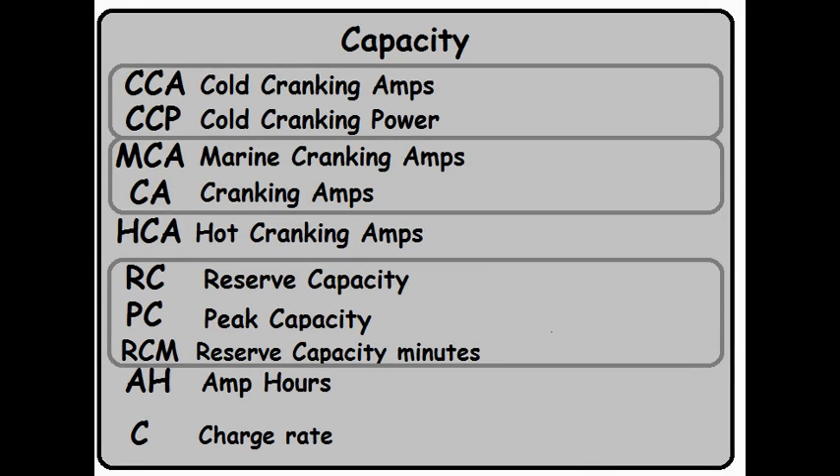But what exactly are we measuring? The test for Cold Cranking Amps is done at 0 degrees Fahrenheit — that's where we get the word 'cold' from. For 30 seconds, current is removed from the battery at the highest rate possible while not allowing the battery terminals to drop below 7.2 volts. Simply put: at 0 degrees Fahrenheit, for 30 seconds they drew maximum current out of the battery without destroying it.